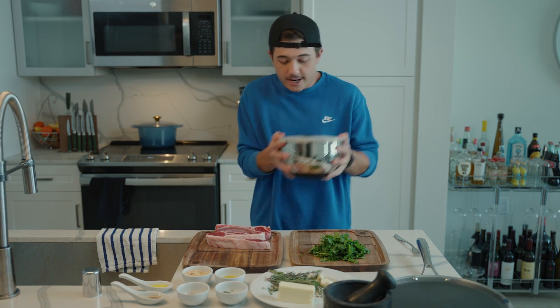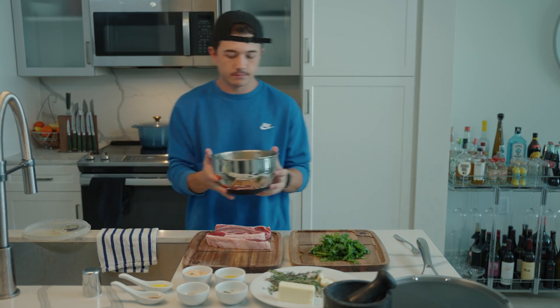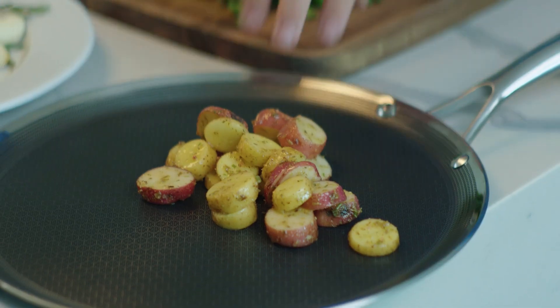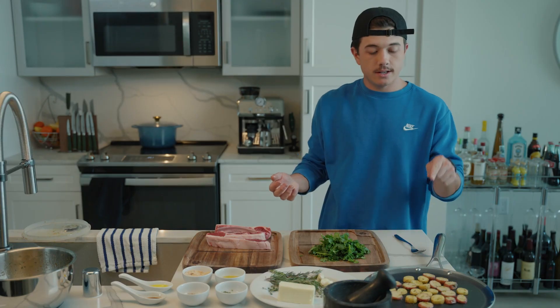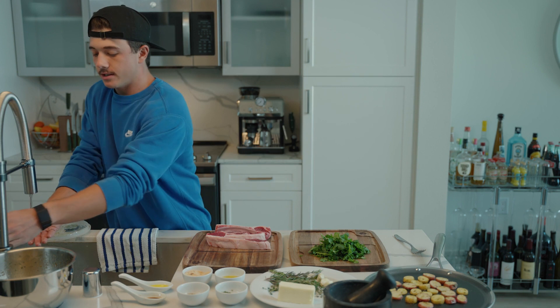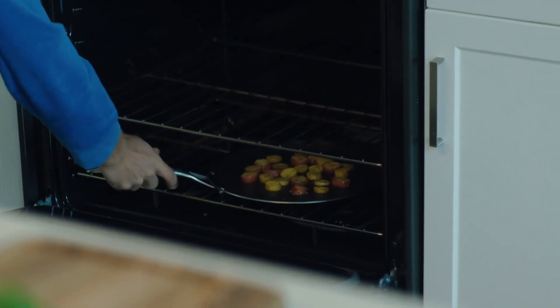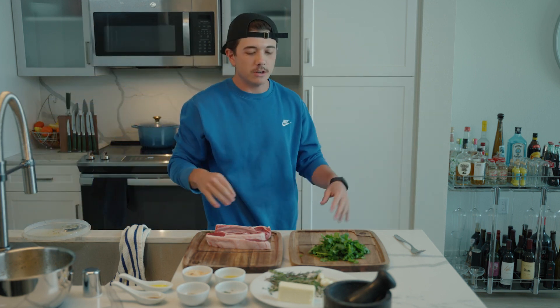Mix up those potatoes. Now we're going to take these and dump them in there. Make sure to spread these out or else it won't cook properly. This goes in the oven — I have it set to 425 right now. Try to burn your hand as much as you can on the way in. That's also another part of it.